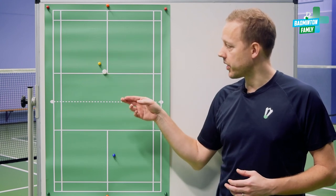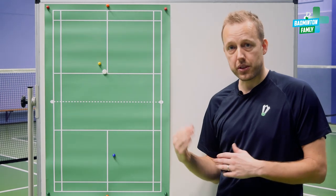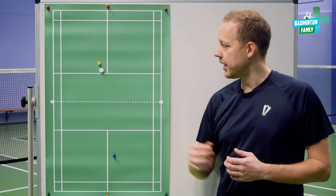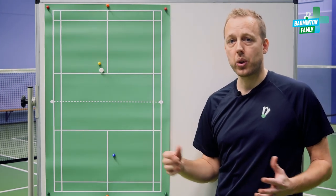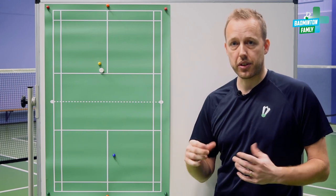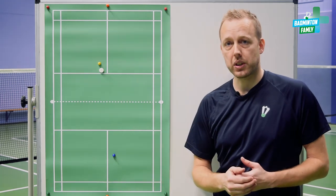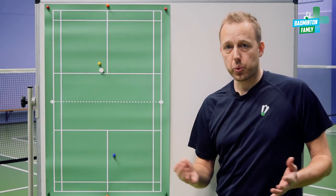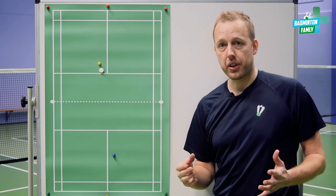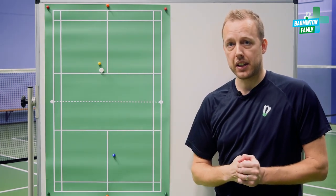There is of course a chance that you can make an error serving it too far to the right. If the yellow player is right-handed, he will have all the power in his backhand shot using the thumb grip, and in that case he can put pressure on the back of my court. So it's a good position to serve in the T but be aware of hard pushes and hard drives from your opponent's backhand side.